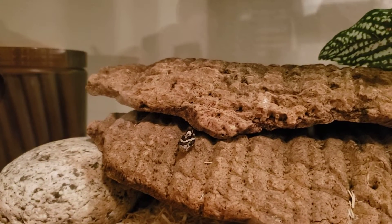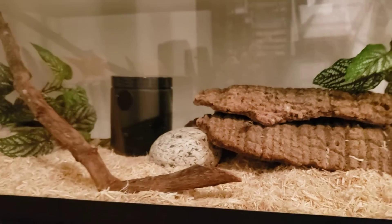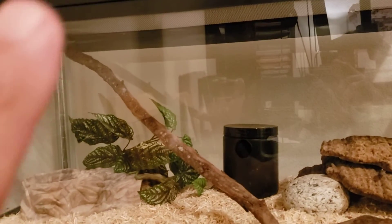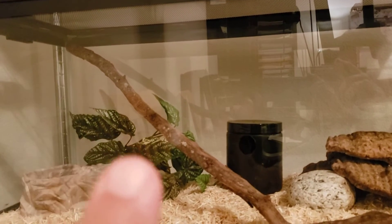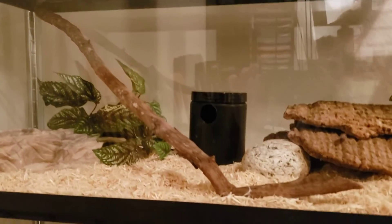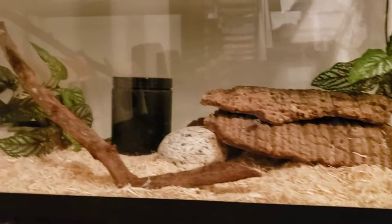Hello girl! How are you? She's a very tiny little corn snake. I just added this stick here so she can have something to climb. But I didn't add any more aspen because I didn't want her getting lost in there, since she's very tiny.